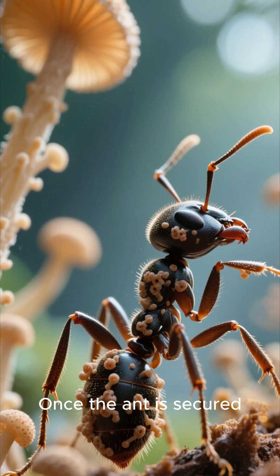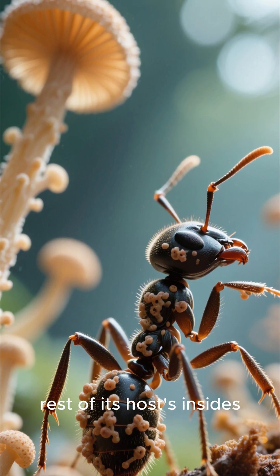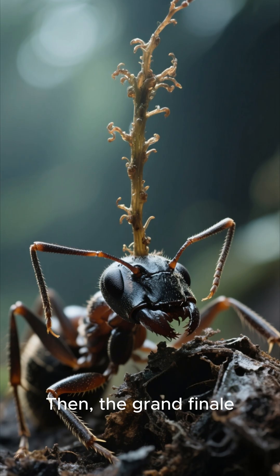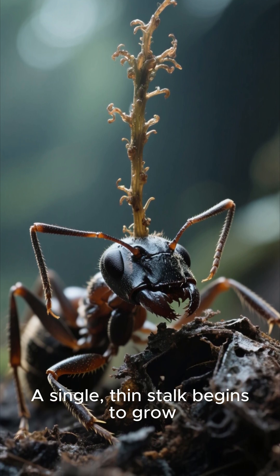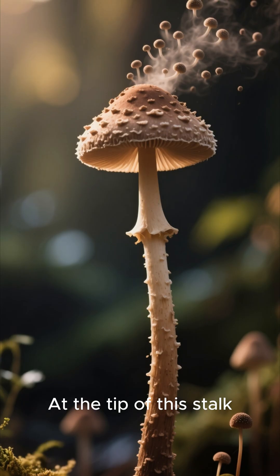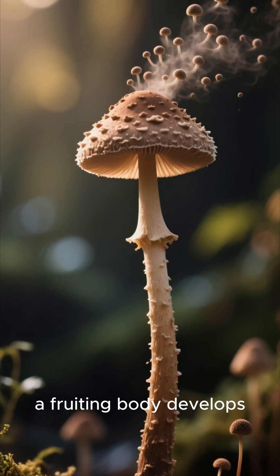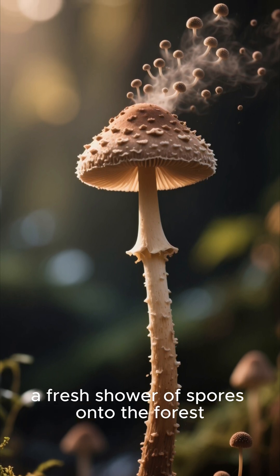Once the ant is secured, the fungus delivers the final blow, consuming the rest of its host's insides. Then the grand finale: a single thin stalk begins to grow, pushing its way out from the back of the dead ant's head. At the tip of this stalk, a fruiting body develops, ready to rain down a fresh shower of spores onto the forest floor below.